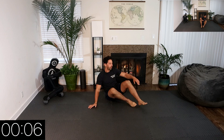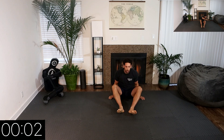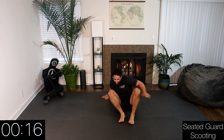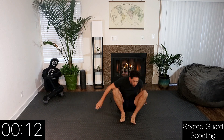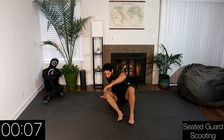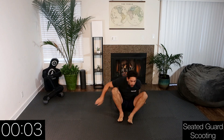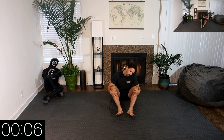Next movement is a butt scoot. Right side will be going forward, left side back. Begin. Three, two, one — rest. Good. Now we're switching sides: left side going forward, right side going backwards.